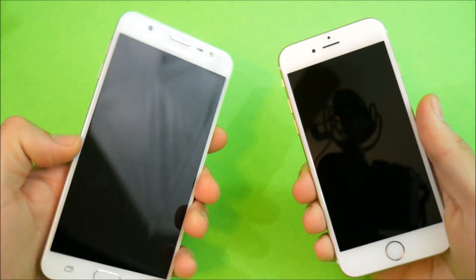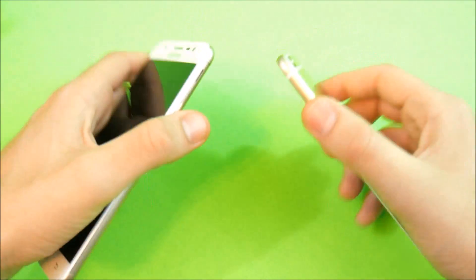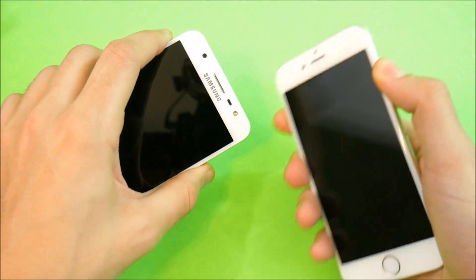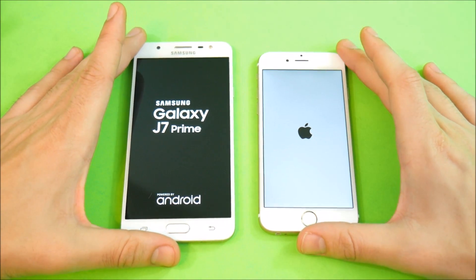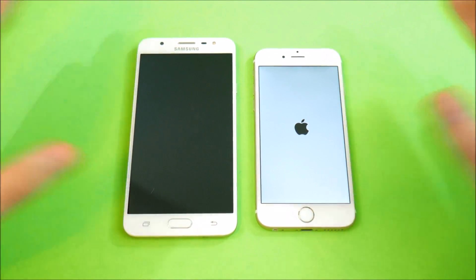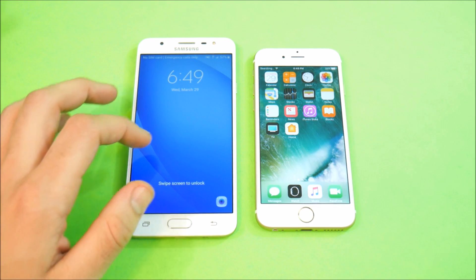Let's go ahead and boot both of these devices up at the same time — 3, 2, and 1. You should see the Apple logo showing, and now the Samsung Galaxy J7 Prime. I think the J7 Prime should win this boot-up test. First thing I noticed picking both devices up is how eerily similar they are — the J7 is very similar feeling to an iPhone 6, with that same curved body, probably closer in size to an iPhone 6 Plus.